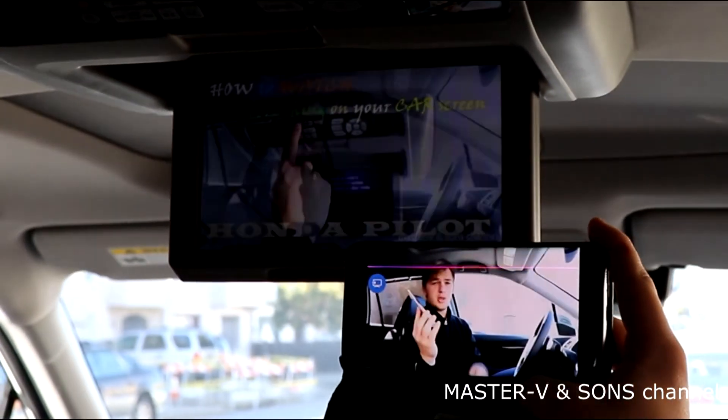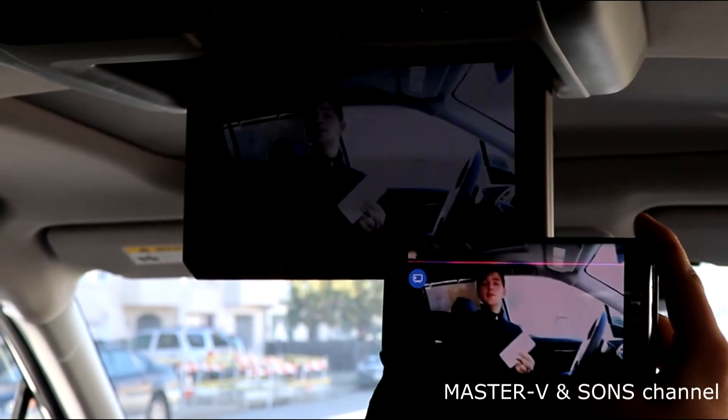Now, this is the video about the HDMI cord. This is the HDMI cord and the TV right here.